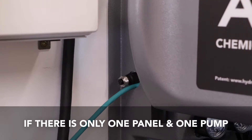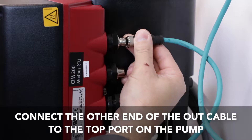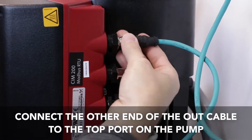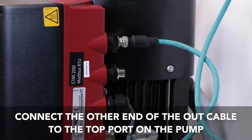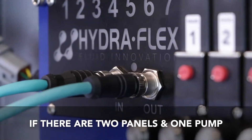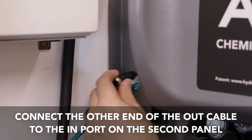If there is only one panel and pump, this cable will plug into the top port on the pump. If there are two panels and a single pump feeding them, this cable will go to the next panel in port.